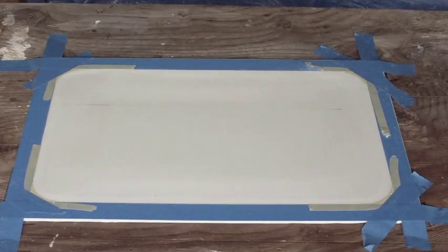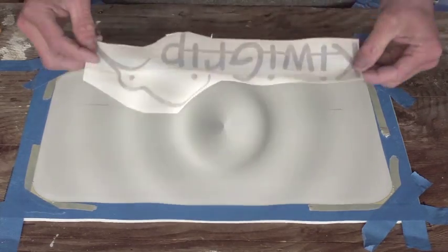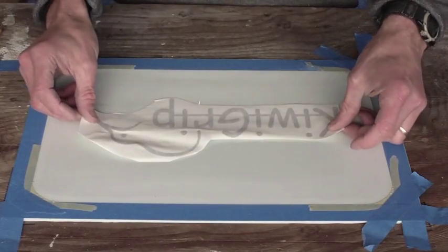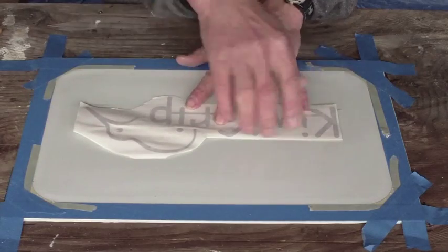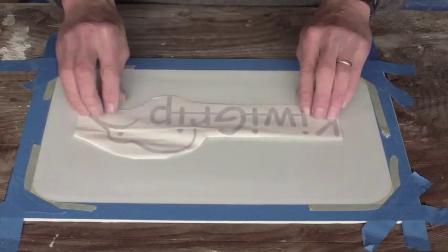The next step is to position your decal where you're going to want it — something about like this. Notice I haven't sanded in the area where the decal is going to go.